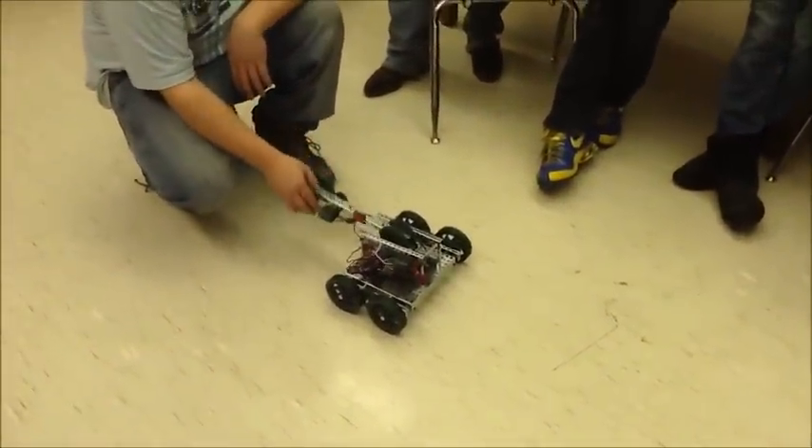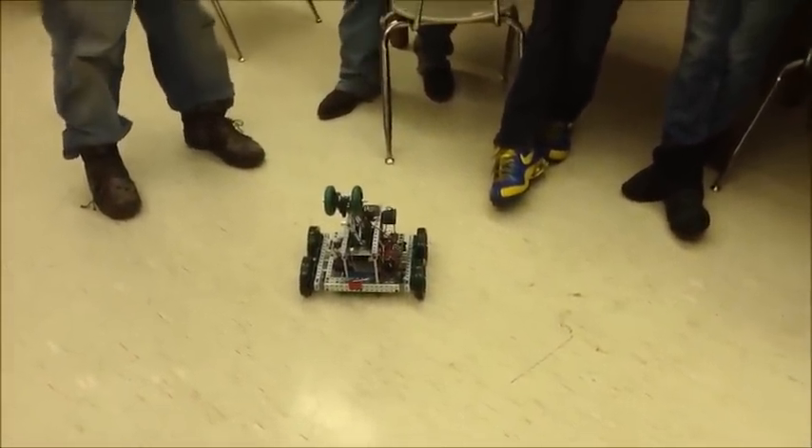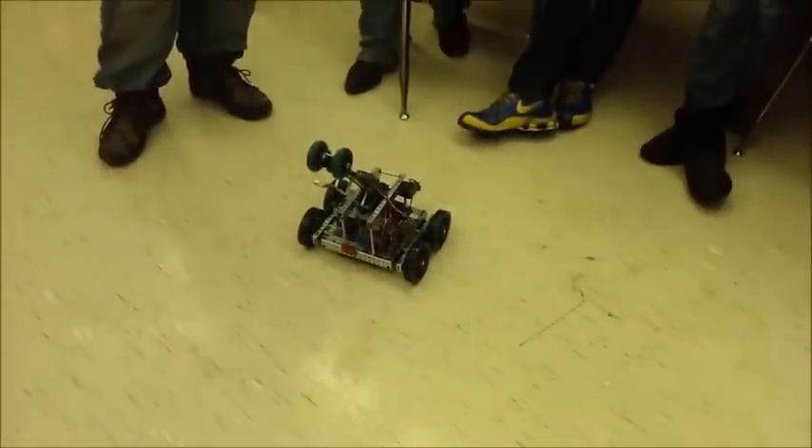This is Philip II of Macedonia — name to be determined. And this is our prototype, or protobot as we call it. It is built to pick up a tennis ball, but we don't have that equipped — we've got a pillow.